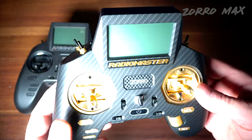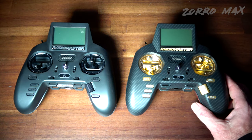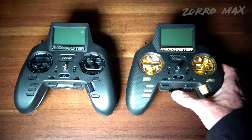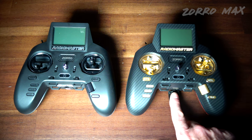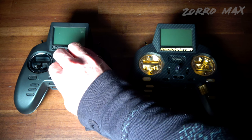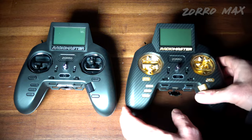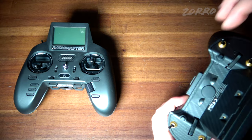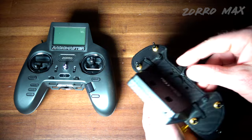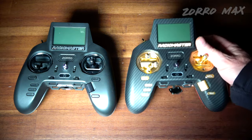Probably one of the most blinged-out radios I've ever had. I do wish the batteries had a longer run time, but you can extend battery life by plugging into the USB-C port on the very bottom, allowing you to charge and fly at the same time. There's also a simulator support port via USB-C at the very top — underneath that hatch you can connect to a simulator. I fly on Liftoff a lot and it's a lot of fun.